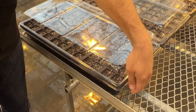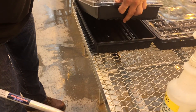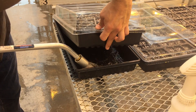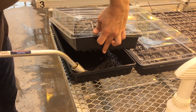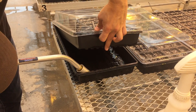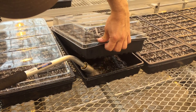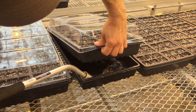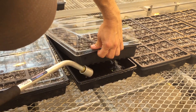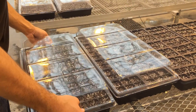We're going to water from below to make sure that the potting mix is saturated. We put about three-quarter inch of water in the bottom of the tray so that it can soak into the potting mix and make sure it's fully saturated during germination. It's important when filling the trays to break up any chunks in the potting mix so there's full contact with the holes in the bottom of the tray, ensuring good capillary action.